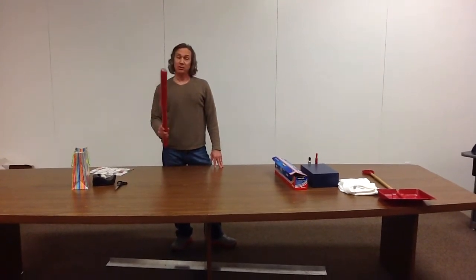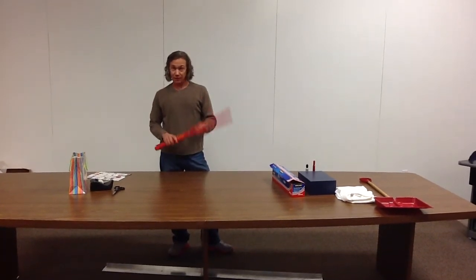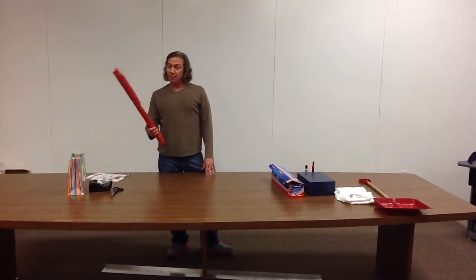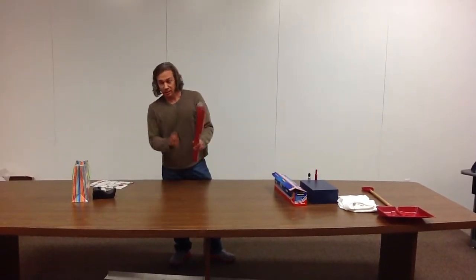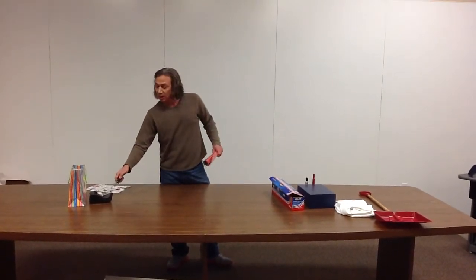Guys, every one of us has to wrap presents at some point in time. You've got to wrap them for birthdays, for Christmas, for Valentine's Day, and other things. The way you always do it is you get your wrapping paper, you've got to cut it. It's hard to cut it in a straight line. You've got to cut the right size. You've got to tape it. Tape it up.